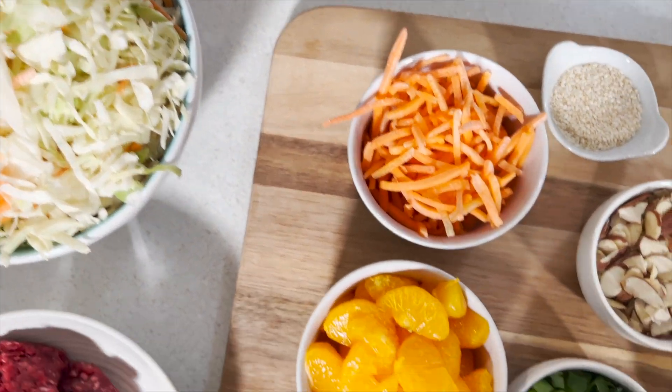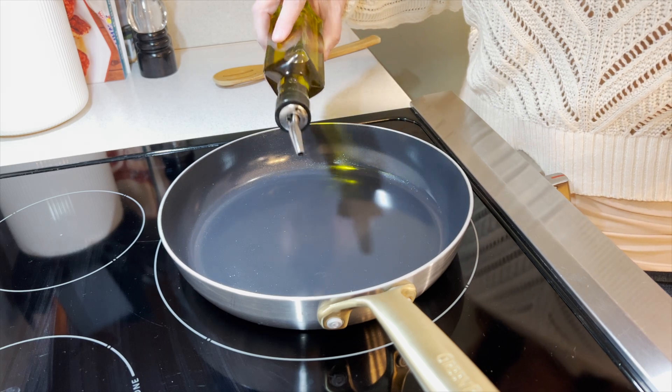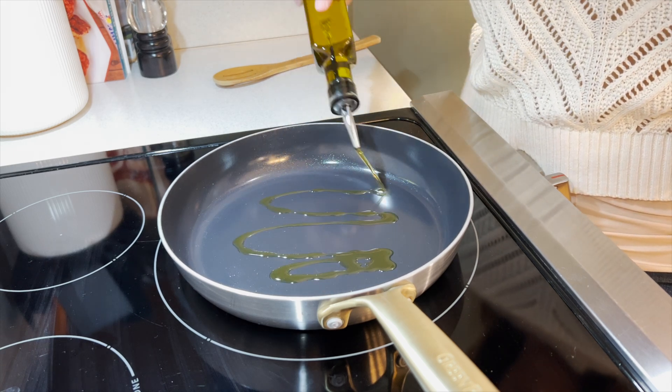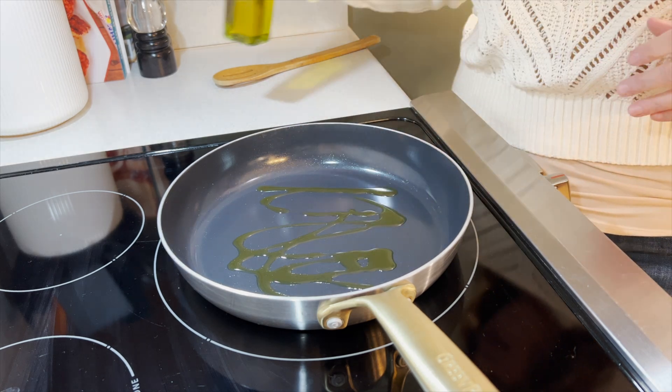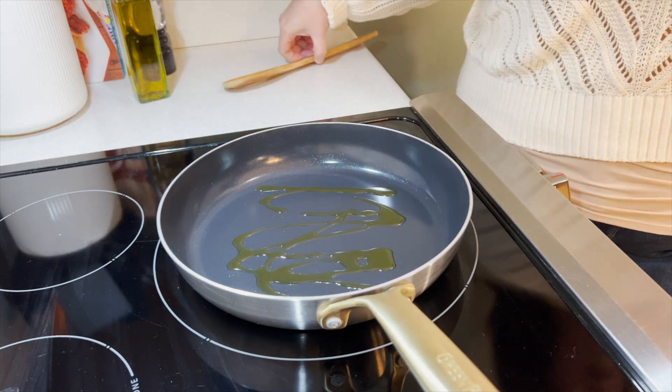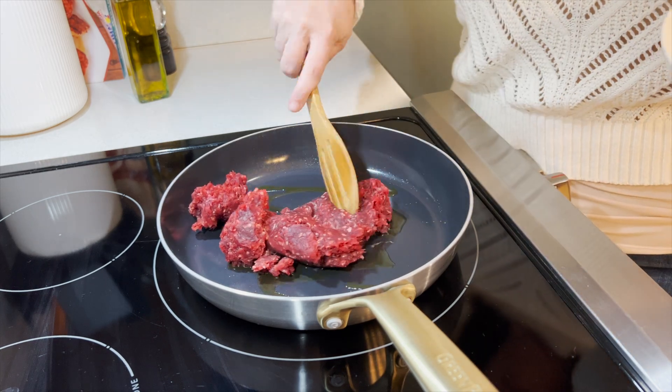We also have some soy sauce or coconut aminos — whichever you prefer — some honey, some rice vinegar, and we're going to combine all of this into a fresh spring salad. The first thing we're going to do is brown our elk meat. Add about a tablespoon of olive oil to an already preheated skillet over medium-high heat, then add in the fresh elk meat and get it browning.